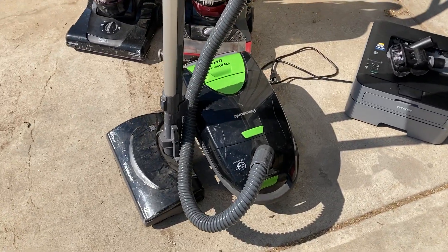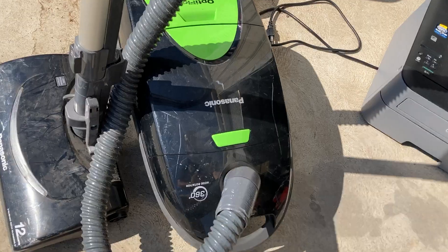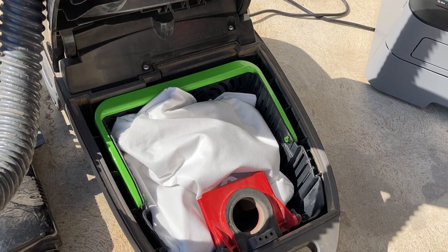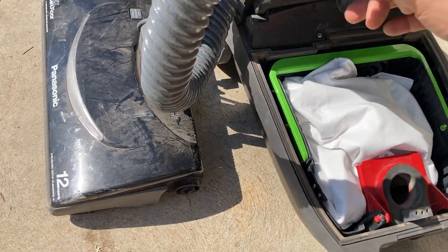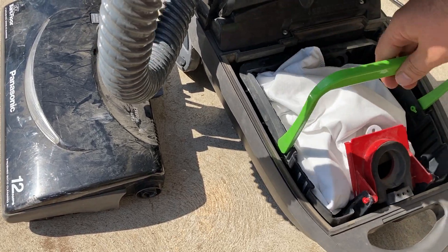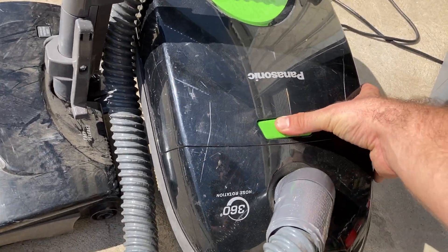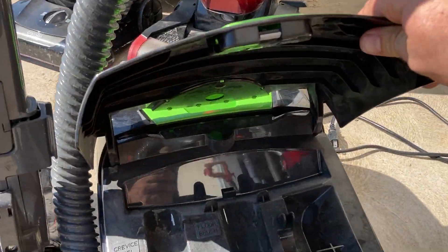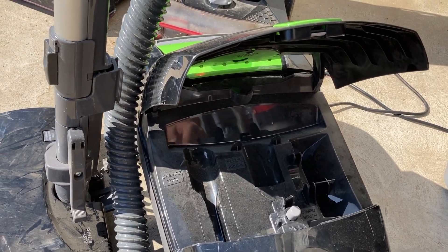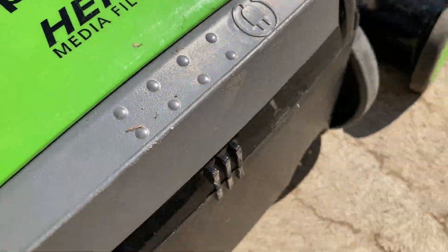Then I found this Panasonic vacuum, which looks very similar to a Kenmore because the older Kenmores were Panasonics, just renamed. This one actually has a HEPA bag inside, which I've not seen before. You actually just lift it up like a basket — it's kind of cool. I've never seen a Kenmore machine with that feature. There are no attachments, but I have a full set from another Kenmore I scrapped, and those attachments looked like they were never used. The cord is still in the back.